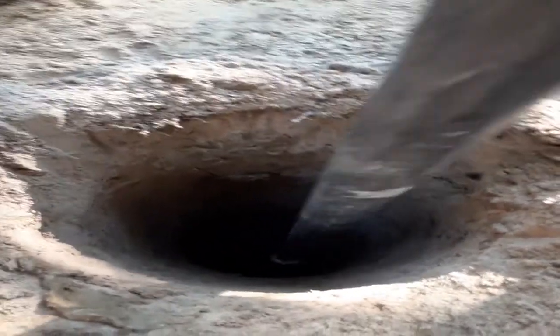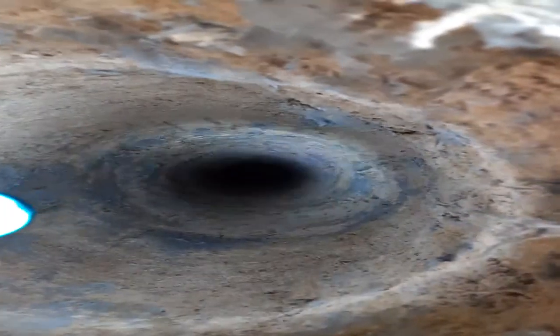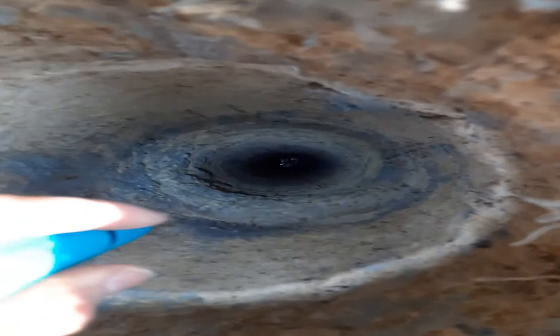Listen, we just hit water! I don't know if you can tell, but this water is moving.